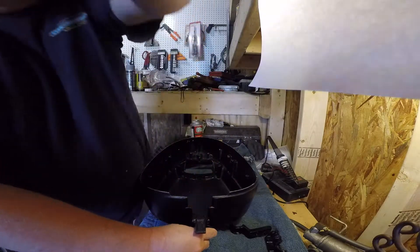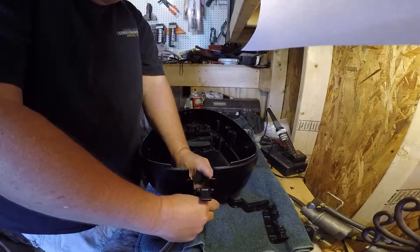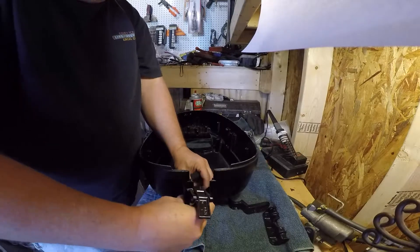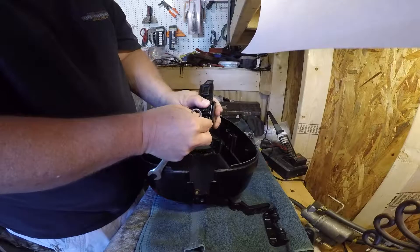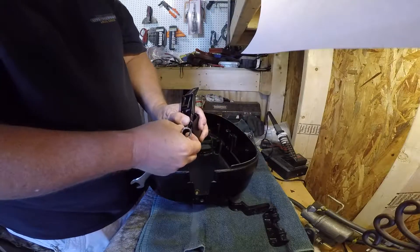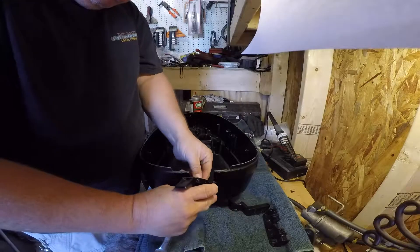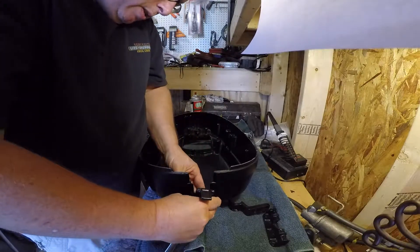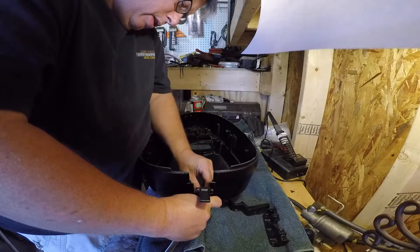Alright, I'm getting closer to figuring it out. This is what happens when you don't know what you're doing. It went together. Right now I have it like this — it's got to come up and rest on something, maybe to give it some spring-loaded action. Let's see if this helps.